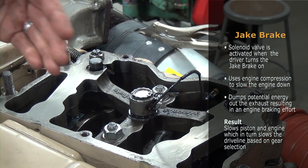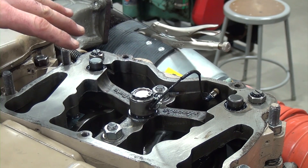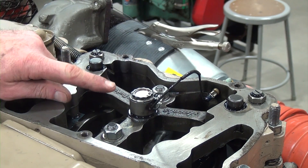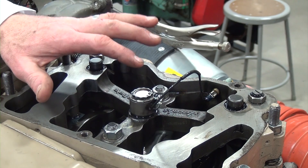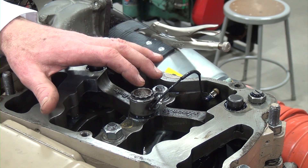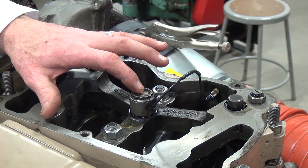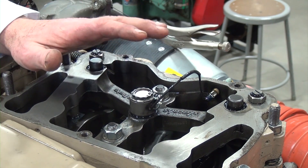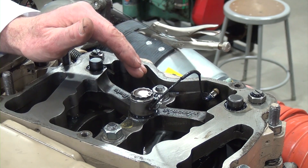When that's coupled to the right gear, as the driver does that, it helps slow the engine down and slow the whole chassis down. I'm going to operate this jake brake prior to the engine getting up to operating temperature so I can listen to the audible tone that it makes and determine if it's functioning and if it's functioning strong enough.